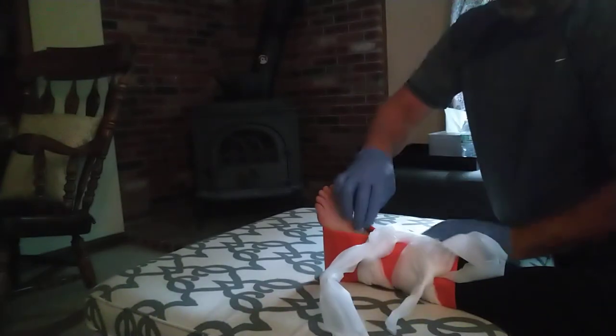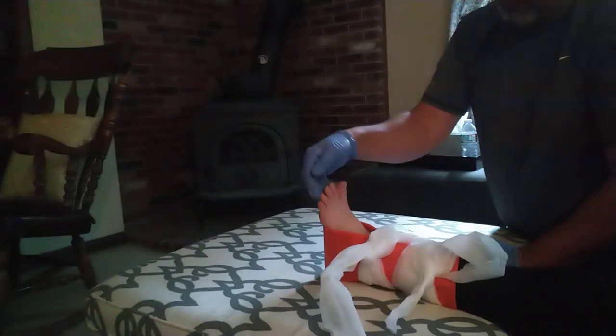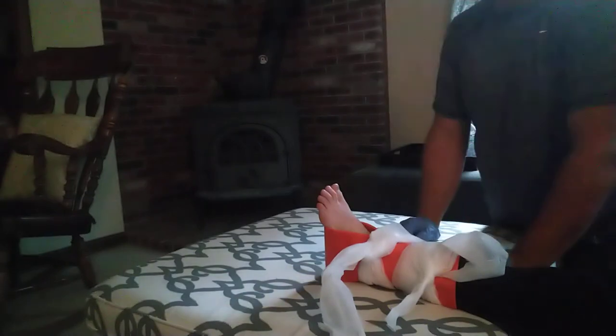And then check CSMs again. Check for a pulse — I have a pulse. Can you feel me touching your toes? Can you push down on your toes? Wiggle your toes. Perfect. She has CSMs still.